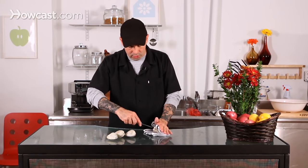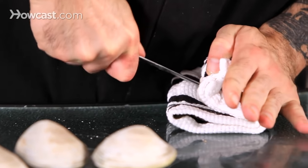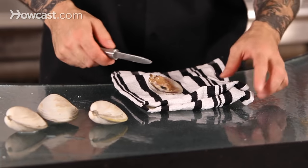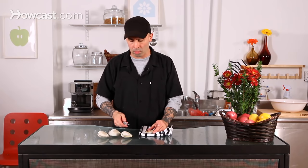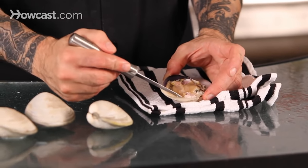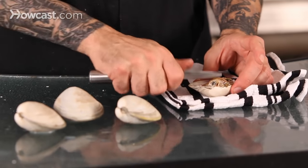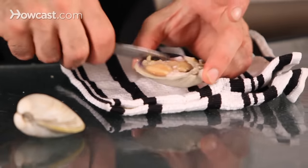Take the oyster knife and put it in there. That could take a little bit of work — you might need a couple of tries. These guys can be pretty strong, so don't be discouraged if it takes more than a minute to get some of them open. Once they're sealed, they're pretty much a muscle — they're locked in there. Once you get that top part off, clear away any shell that may have cracked off. Then take your oyster knife and come up underneath to clean out that muscle and unlodge it from the shell. And there you'll have your clam.